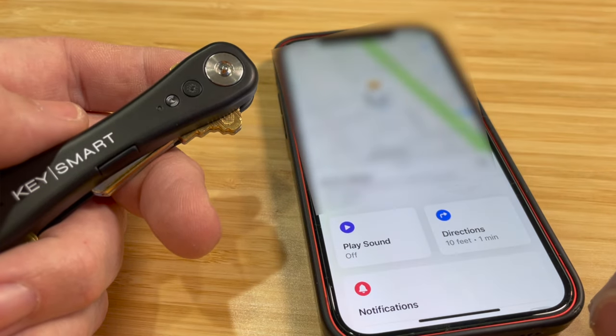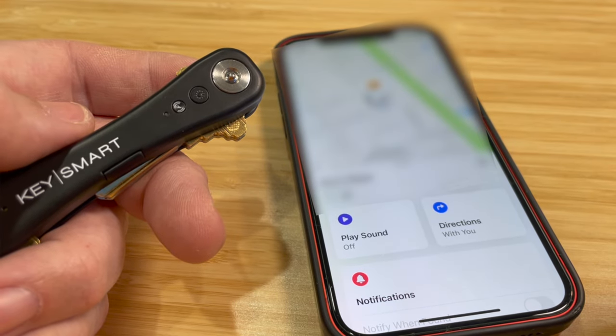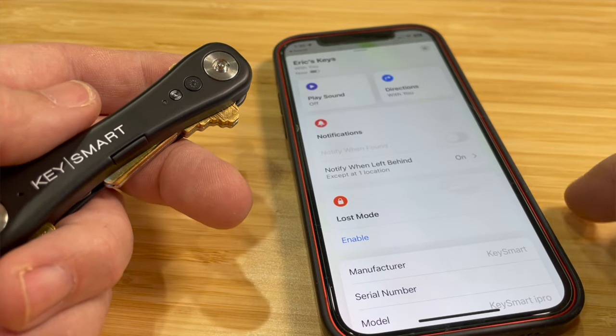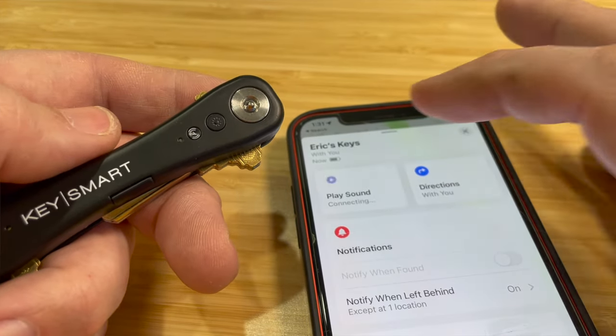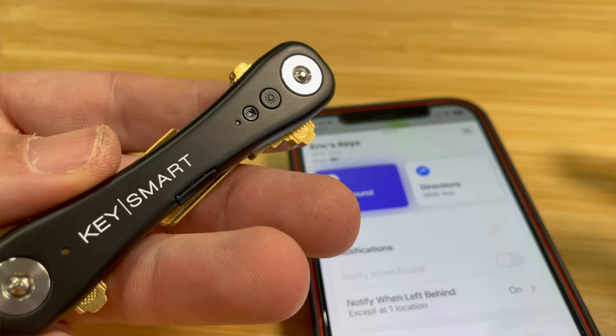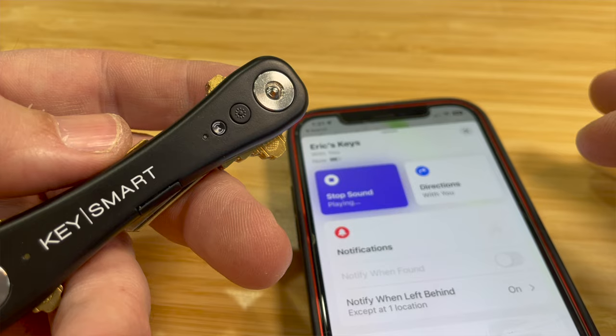This has all the same features of the AirTag except for the NFC and ultrawide band capabilities. It has left behind alerts, so if you happen to leave your keys behind, you'll get a notification on your phone. Or if you want to find your keys, you can go into the Find My app and ring your keys.